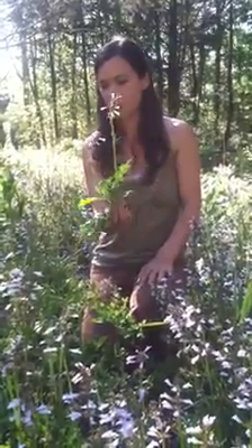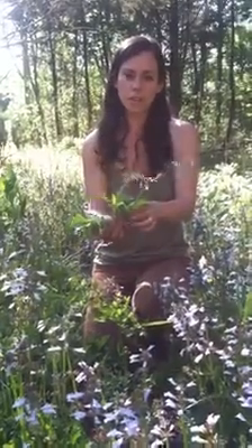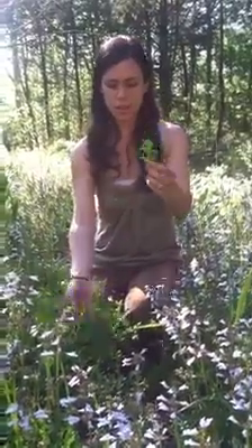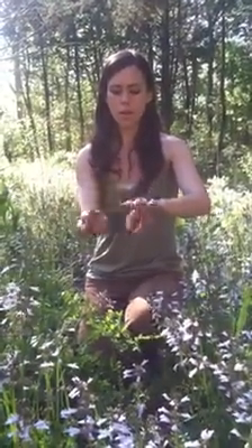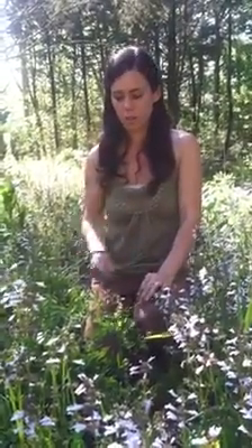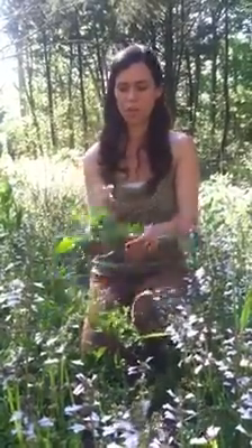I have also heard — though I have not tried this myself — that if you rub the plant on a wart, twice a day for just a few days, the wart would disappear within just a few days. So I would love if somebody would try that and get back to me and let me know if that really worked.